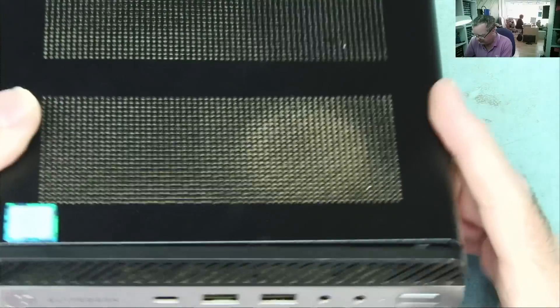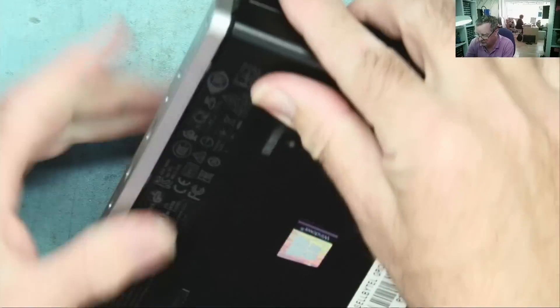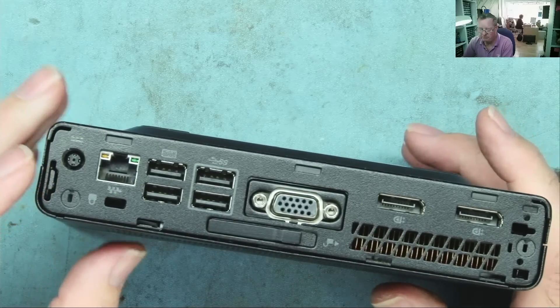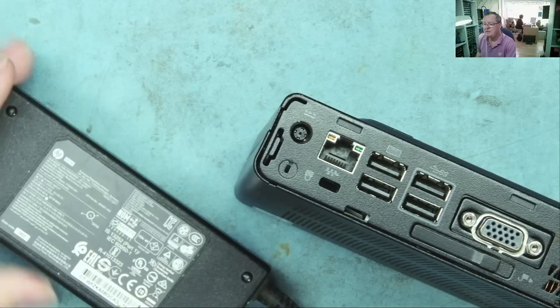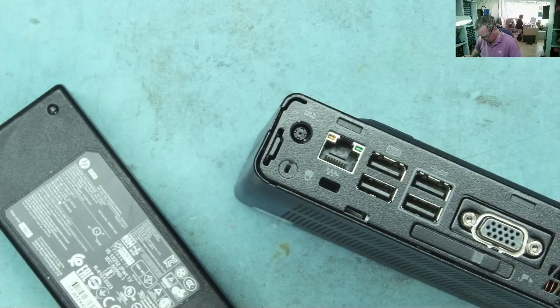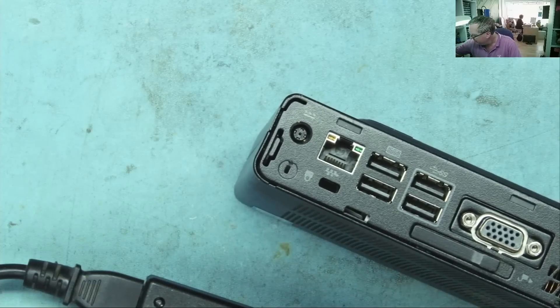I'll check why the case is coming apart, but actually it's just that bit. Let's see what it does. It probably has an HP laptop-style power supply — very similar, in fact these are HP. Let's check the power pack first — start with the basics.